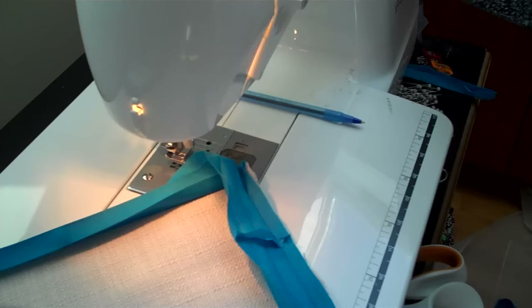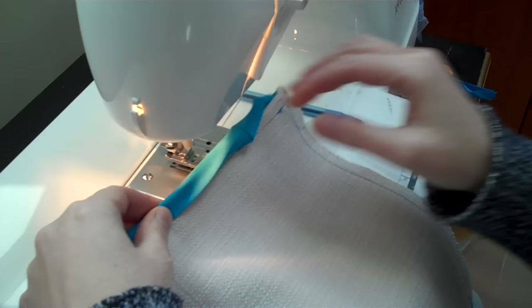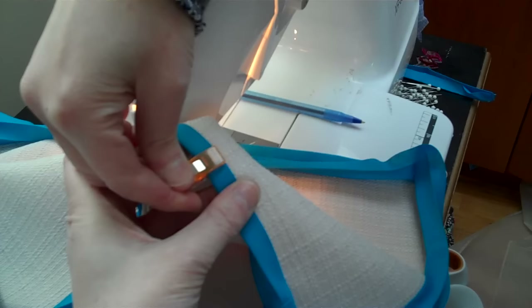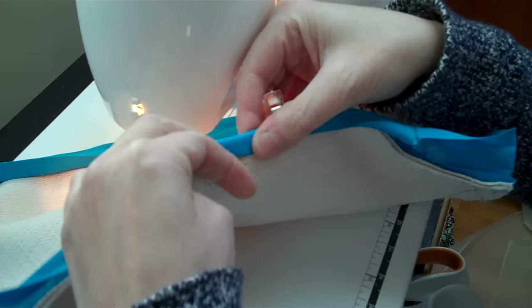Now all you need to do is fold this over and then fold it over to the back and secure it. I've tried different things to secure bias tape — pins, barrettes — and I finally got these clips called Wonder Clips. They're worth it because you can line up the bias tape, flip it over, and see if it's equal, making sure you actually catch the bias tape all along the back side.